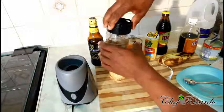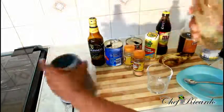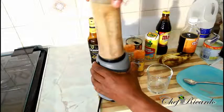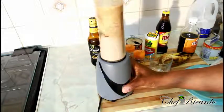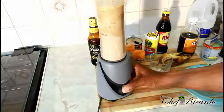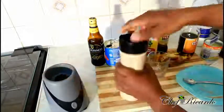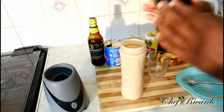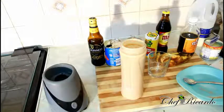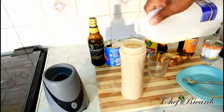Next, simply close it up like this and blend it for about five to six minutes until it gets really really smooth. As you can see it's a little bit thick, so what I'm gonna do is just simply take the lid off. Yeah guys, it's really thick as you can see. So just add a little bit of olive oil inside of it.